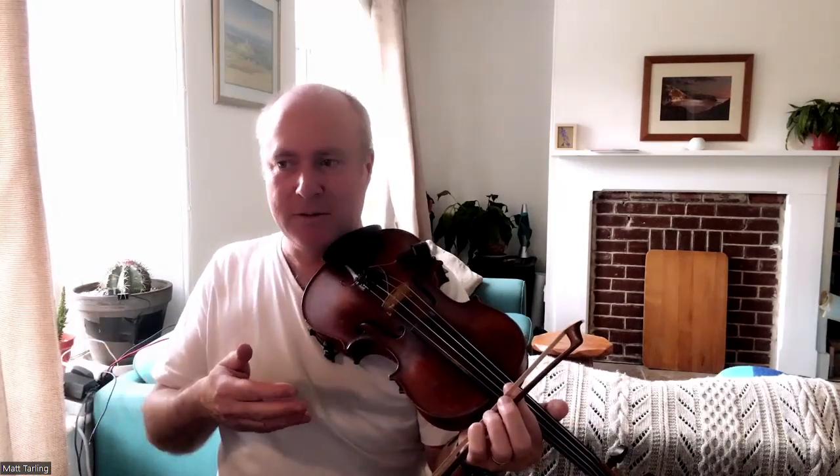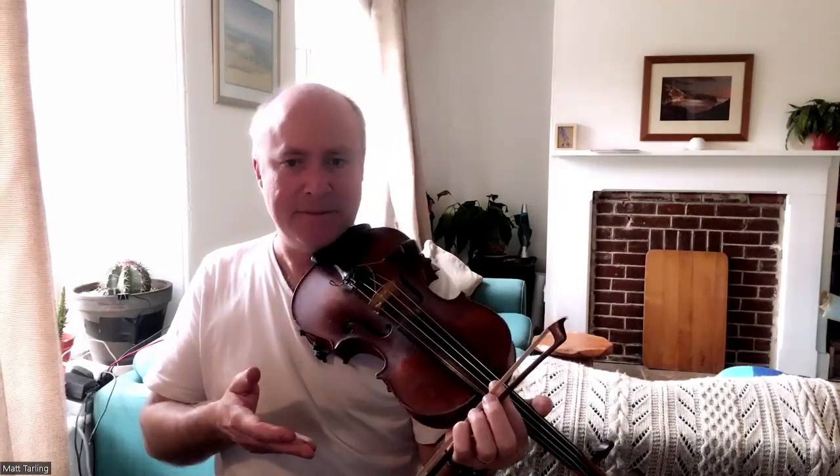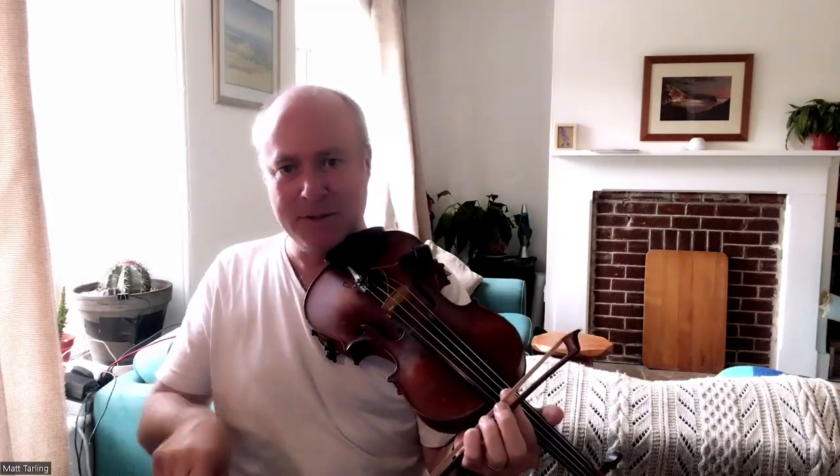Have fun. As for the bowing — very important. Eventually learn the tune with separate bows, but then aim at getting your bowing so you're joining every bow for every two notes. You can see me doing it all the way through. I suggest trying to copy that as much as you are able. If it starts sounding rubbish or feeling too difficult, then revert back to separate bows. Okay, good luck.